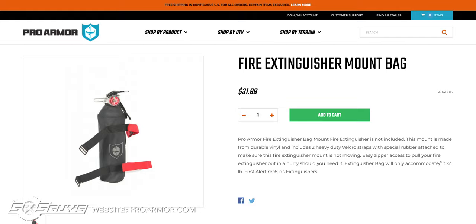Overall, the Pro Armor fire extinguisher mount bag is a no-go for us. The mounting issues, extraction issues, and fitment issues all combine to make a bad scenario. At just over $30, that would be $30 wasted in our opinion.